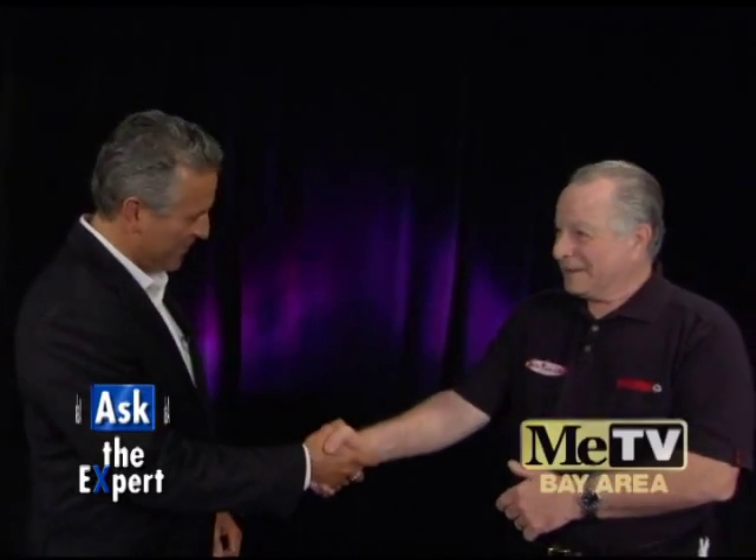I'm Larry Gonzalez and this is Ask the Expert. I'm here with Jerry from Santa Rosa Shoes again. Welcome, Jerry. Glad to be here. Good to see you. Likewise.